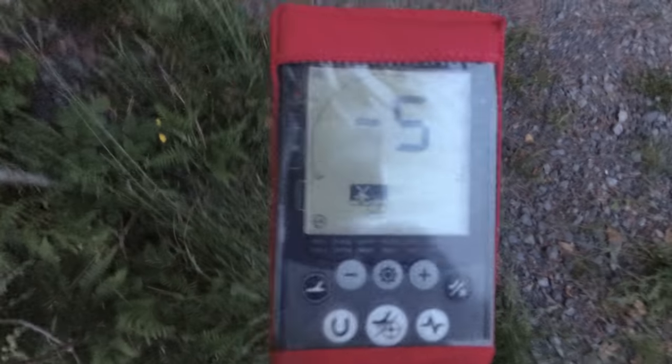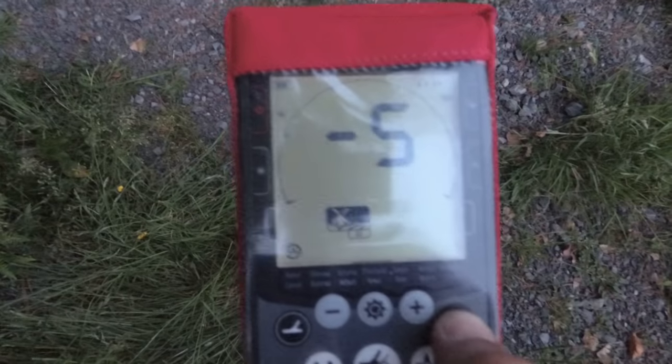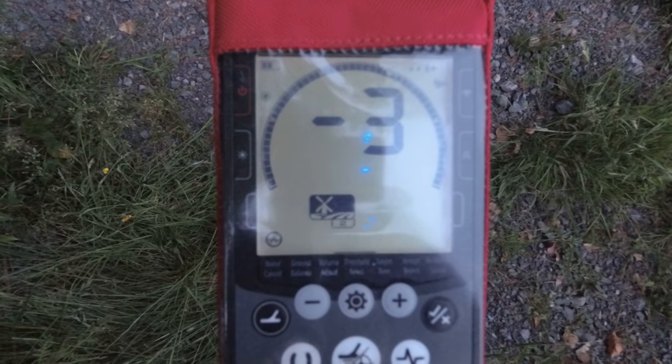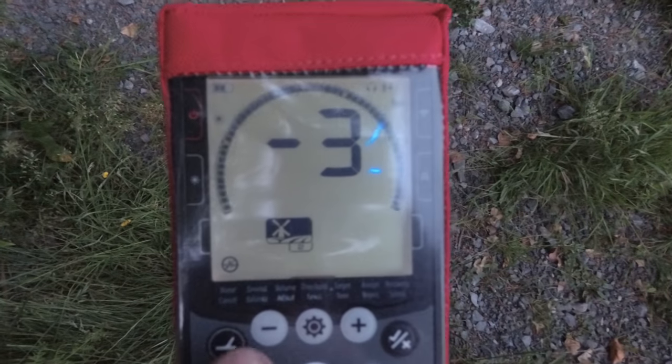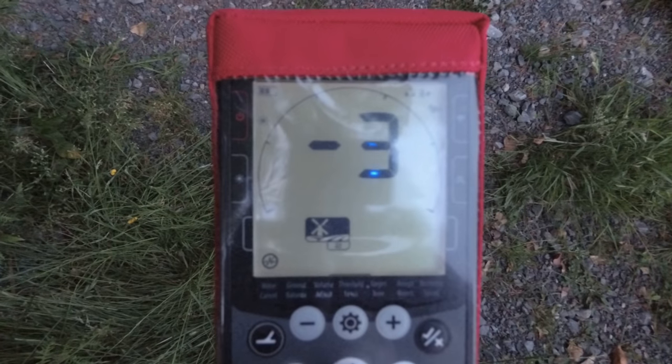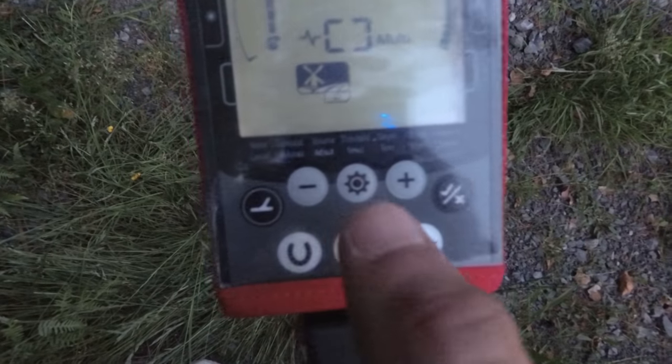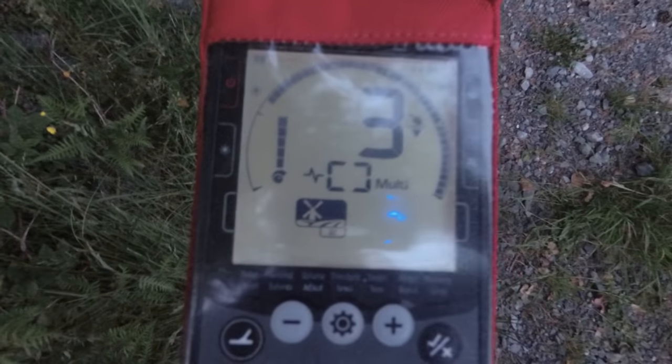Right, that's going into a minus five, so there must be something there. Let's go over here and do that again. Yeah, it's a bit better. So once you've done noise cancellation, press the accept button — which is that button there. Never press the settings button again; always press accept after you've done something.